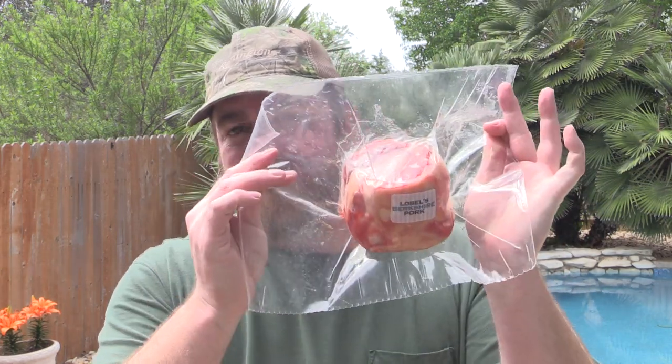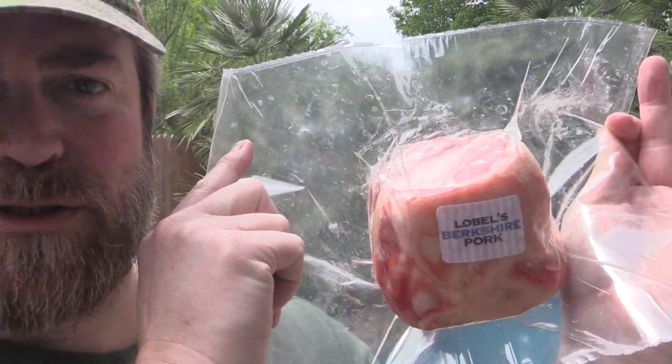As you can see in the title, we're doing a little bit of pork shank. That pork shank was provided by Lobel's of New York. They only sell Berkshire pork — it's the best on the planet. It's good stuff.